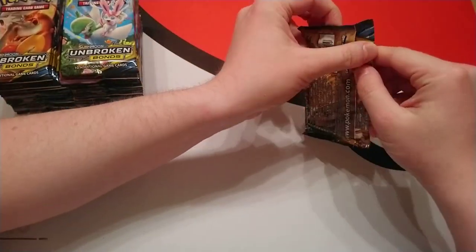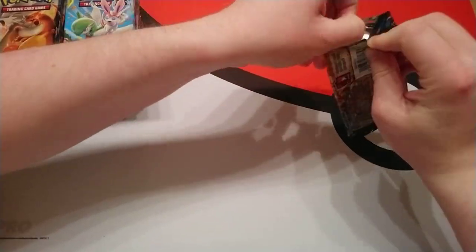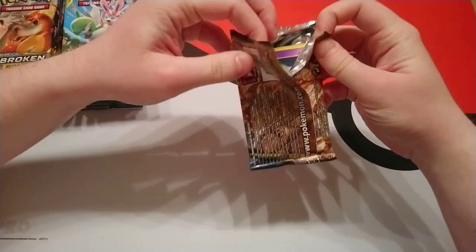We'll open up our first pack. We did kind of make sure that we open these properly so that we look professional for you.